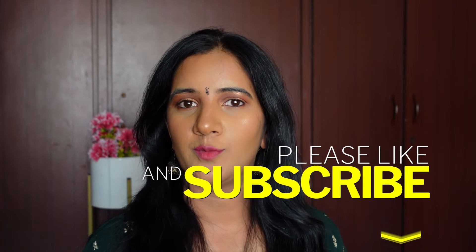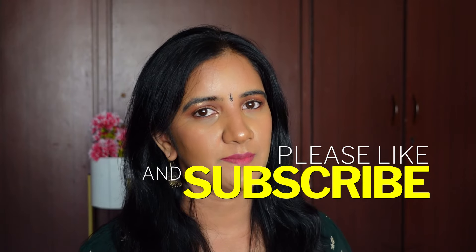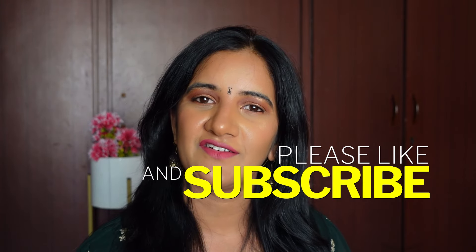This is the completed wedding guest makeup look — simple and natural with no heavy makeup. The products I've used give a great matte finish, which works well for my oily skin and helps the makeup last longer. I hope you liked it! If you did, please click like and subscribe to the channel. Thank you for watching and have a great day ahead.